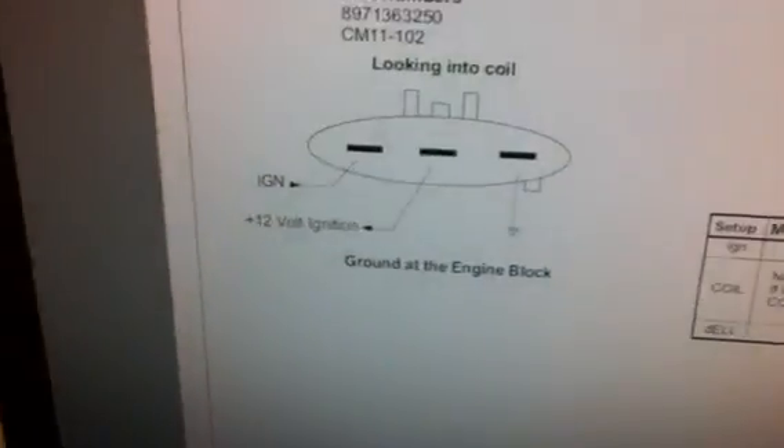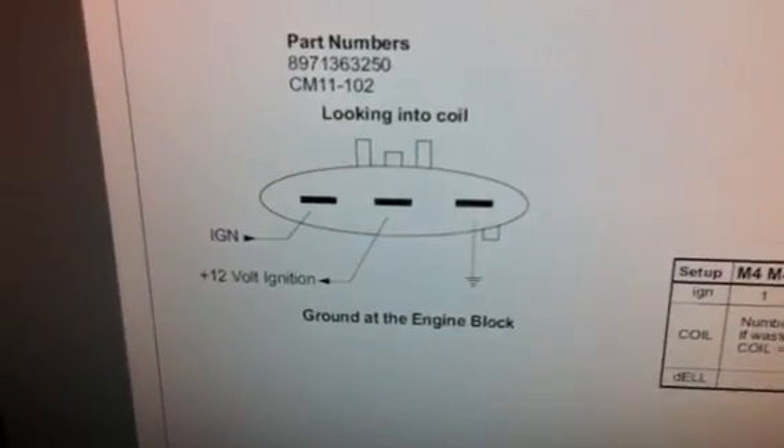Thanks very much for the spark plug. With a little bit of research, I've worked out the pins, so I thought I'd share this with you and anybody else that you've sent the spark plugs to. It was a little bit hard to find, but that's the pin-out there.